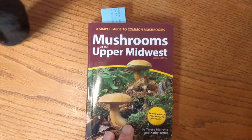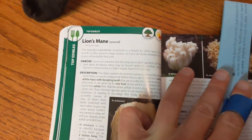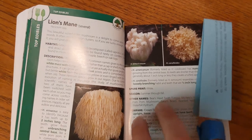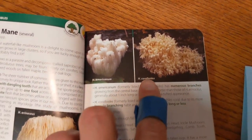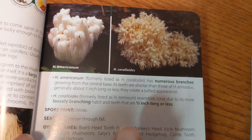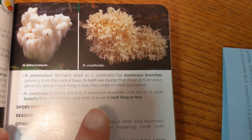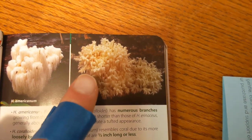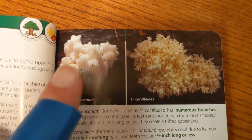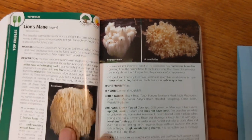Got my Mushrooms of the Upper Midwest field guide here. So under top edibles — lion's mane, Hericium family — and this covers three species. We've got Hericium coralloides, and it says here it resembles coral due to its more loosely branching habits and teeth that are a half inch long or less. So the teeth are shorter and it's got a lot of loosely shaped branches going in many directions, where bear's head is more uniform and grows straight down. It has many branches too, but they grow more uniform and straight down, where these go in all different directions. So there you go — thanks guys.